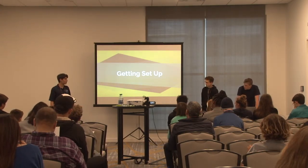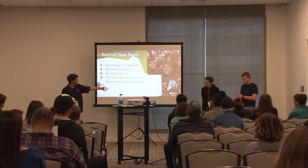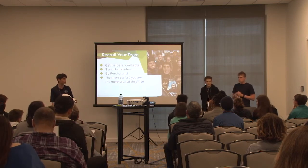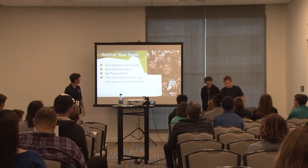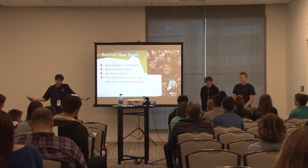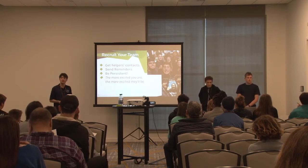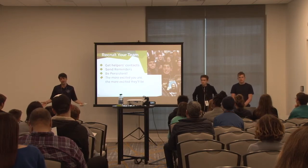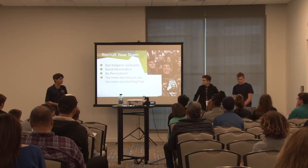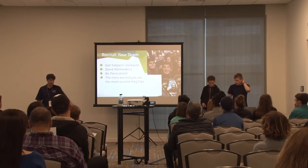Once you've picked your streaming service, the first thing you need to do is recruit your team. These are selfies we took at events - a fun way to prove you were there. Make sure people are committing to what they're going to do because people can be flaky in high school. Be persistent and get excited, because when you're excited everyone else will be too. Hype up the matchup and people are going to be excited.